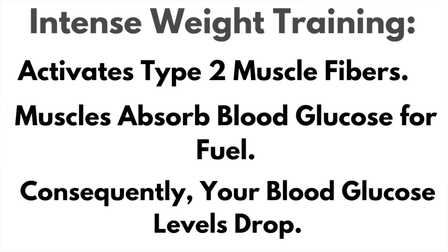We're going to combine that with resistance training. The resistance training you should be doing is high intensity resistance training. This activates the type two muscle fibers and encourages the muscle to absorb blood glucose for use as fuel — consequently, blood glucose levels drop in your body. Set your workouts up so you're not doing the same body parts back-to-back days. Try to do three days a week with resistance and three days a week with cardio.